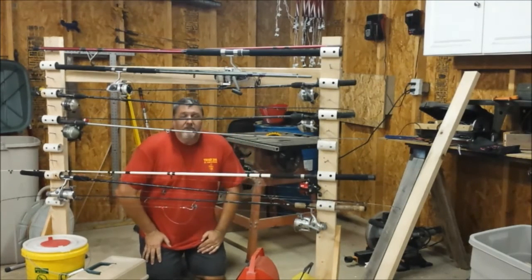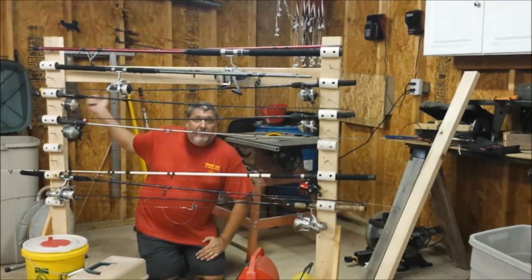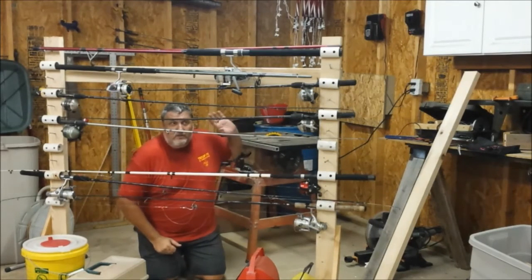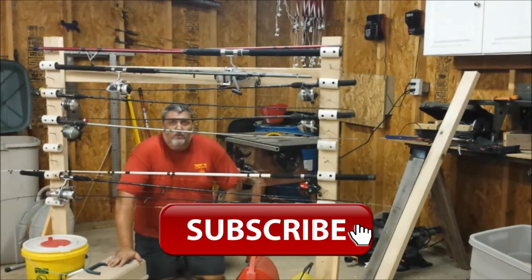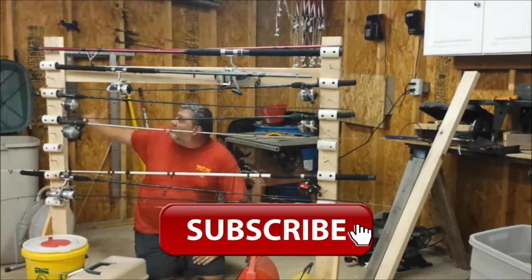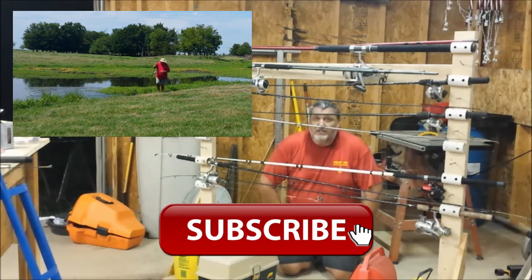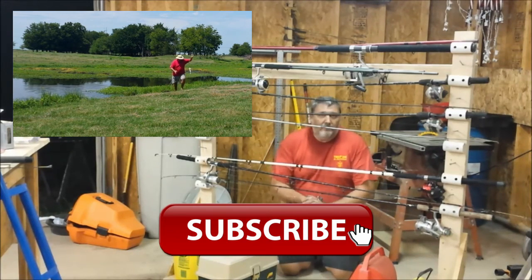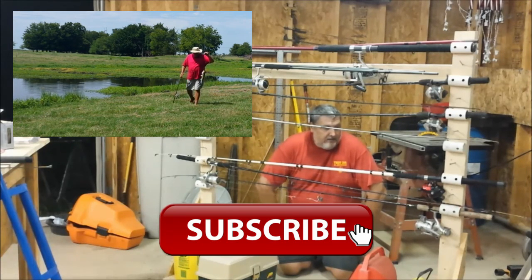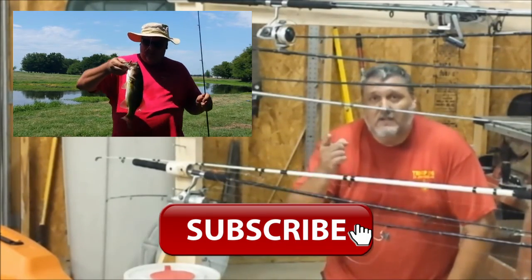Here it is — hope this gives you some ideas instead of putting your rods in the rafters. What I may do is hang it on the wall right back here once we insulate all the walls, which will probably be the next project before winter. If you have any questions or comments, or want to show your racks, I appreciate it. This was just something quick I did this afternoon — would have been even faster if I'd had the screws. Thanks for watching, catch you in the next video.